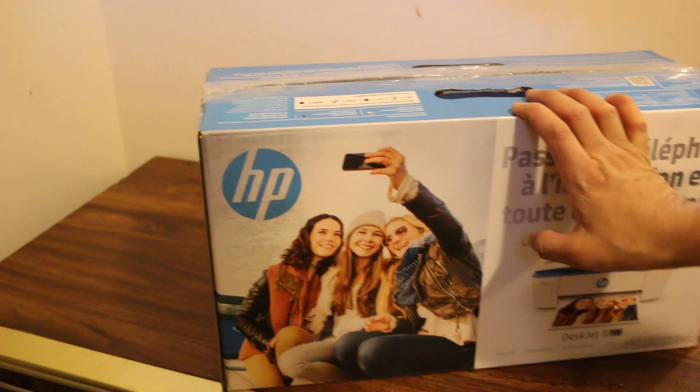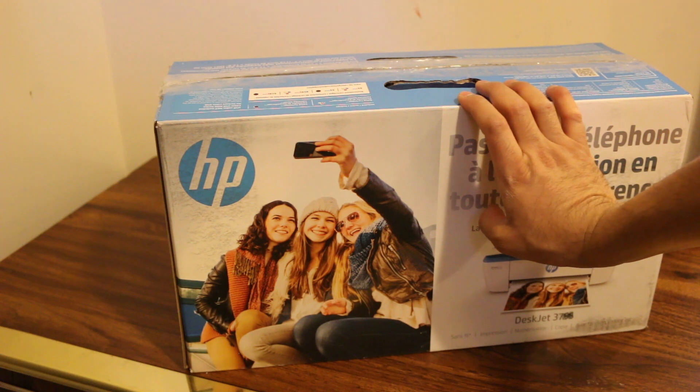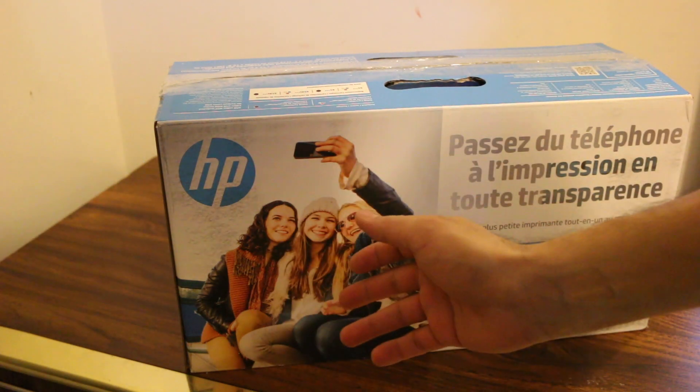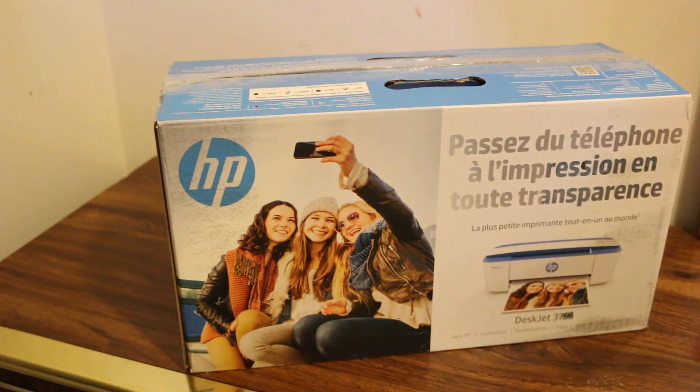Today's video is about the HP Deskjet 3760 all-in-one printer. It is a wireless printer — you can print, scan, and copy. I'm going to do a quick unboxing and a quick setup.